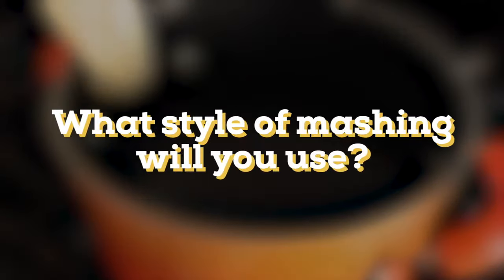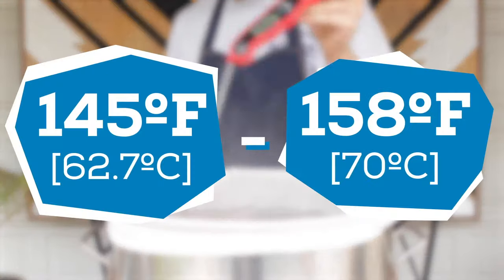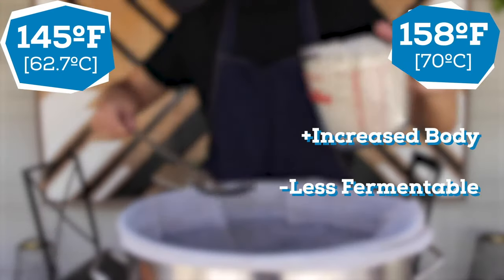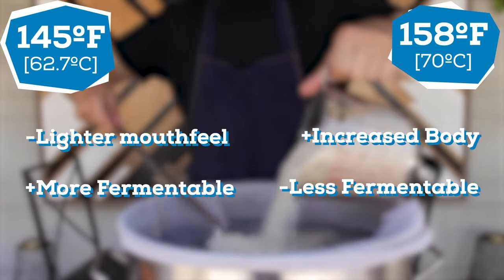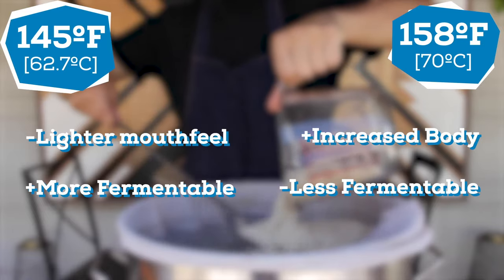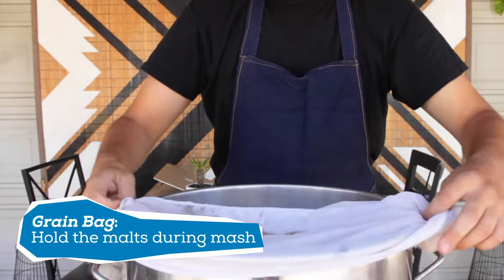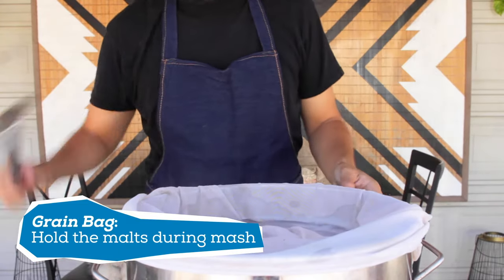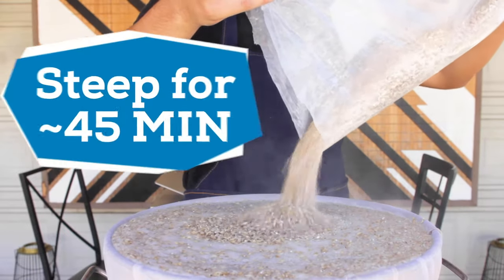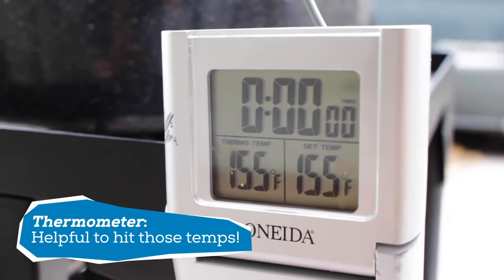Let me know in the comments which style of mashing you think you'll go for on your first brew day. Typically, we mash between 145 to 158 degrees Fahrenheit. Mashing on the high end of that range helps accentuate mouthfeel and body, while mashing at the low end extracts more fermentable sugars, leading to a higher alcohol percentage. Once the water is warmed up, we add the grain bag. If you're doing an extract batch, no bag is needed — you can just add the malt to hot water and mix. We then prepare to steep the grains for 45 minutes or so, holding the temperature within that 145 to 158 Fahrenheit range.